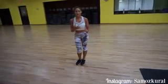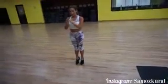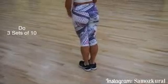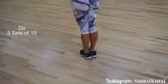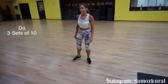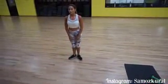Now we're going to work the calves — we all want nice calves when we're wearing heels. So we're going to go tippy toes down, tippy toes down. Then we're going to go to first position ballet — tippy toes down, tippy toes down.